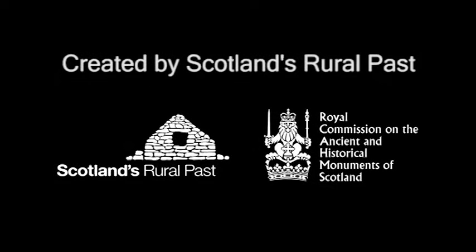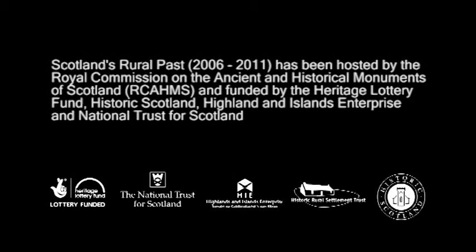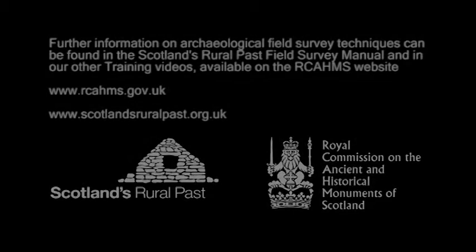This video is one of a series of four training videos created by the Scotland's Rural Past project to provide guidance on different archaeological survey techniques. You may also like to watch our other videos on using GPS, using a plane table, and sketching.